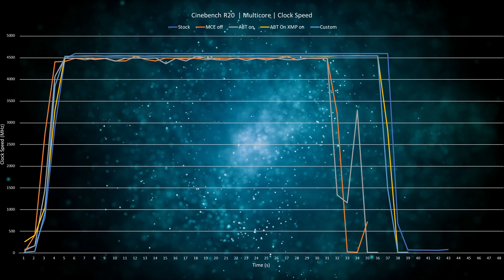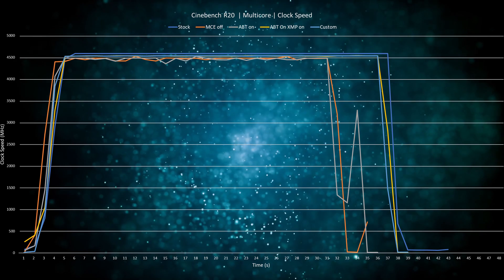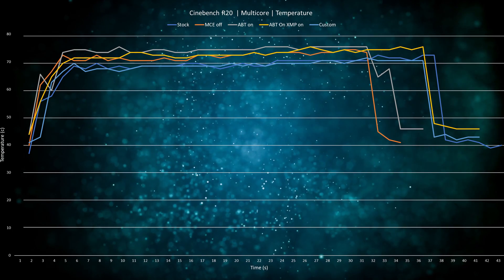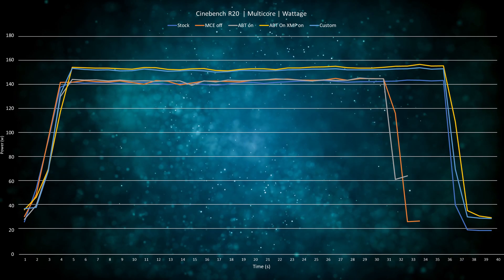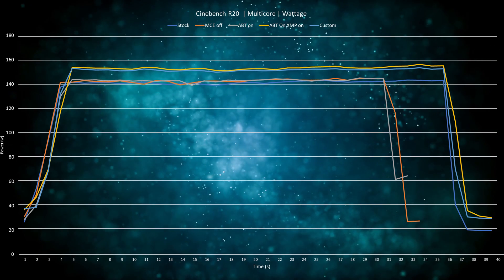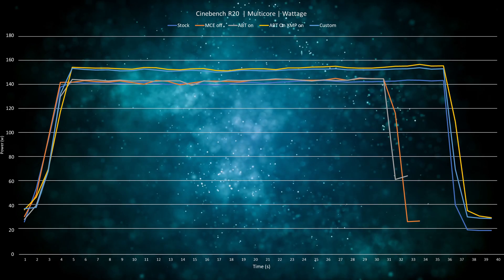When we delve deeper to analyze the results, we can see a slight variance between these setups. From average clock speed, stock and custom are leading, and interestingly both also run about 5 to 10 degrees cooler. When it comes to power usage, the custom setup as well as the setup with Adaptive Boost and XMP enabled require about 15 watts more power compared to the others.